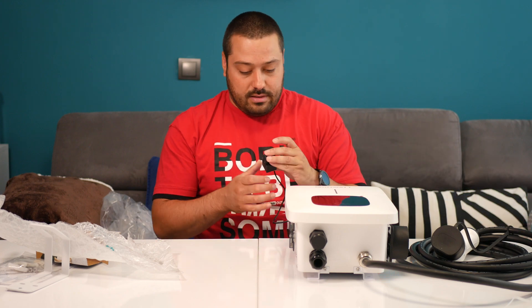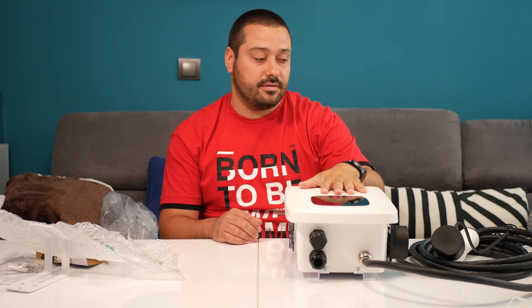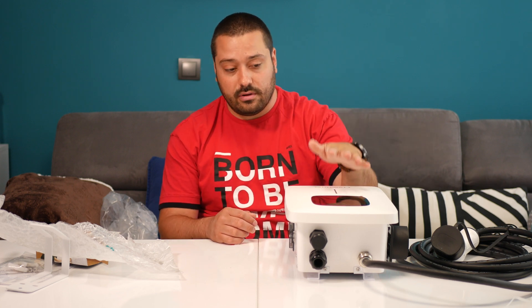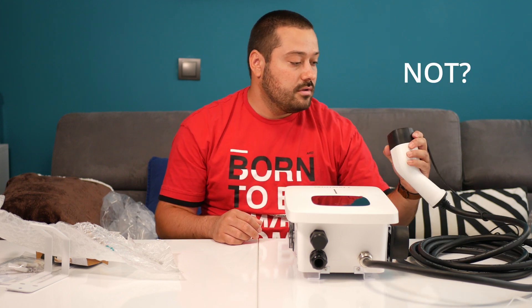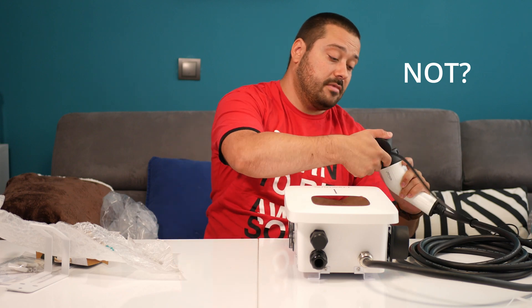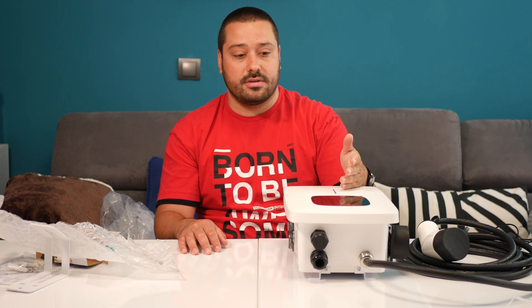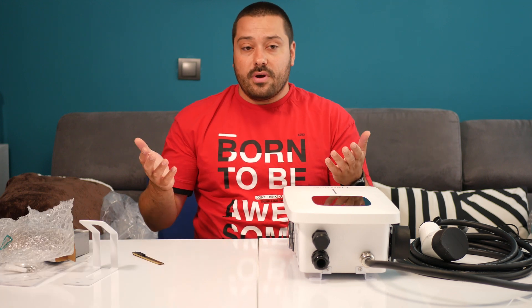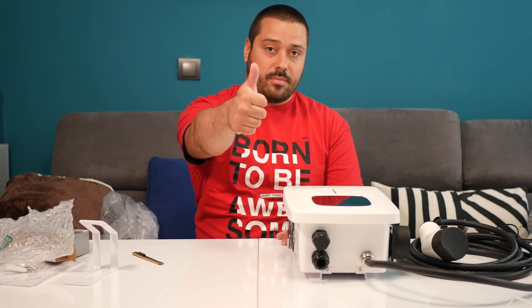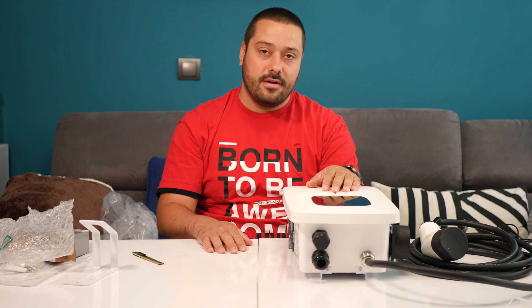So that's pretty much it. I will now go and install it — I will try to make a video on how to install it, and we will test if it's working or not. Stay tuned for the next video in which I will show you how to install this charging station at your home. Thank you guys for watching — if you liked the video, click the like button. If you want to see more of these videos, please consider subscribing. Thank you and see you in the next one. Bye-bye.